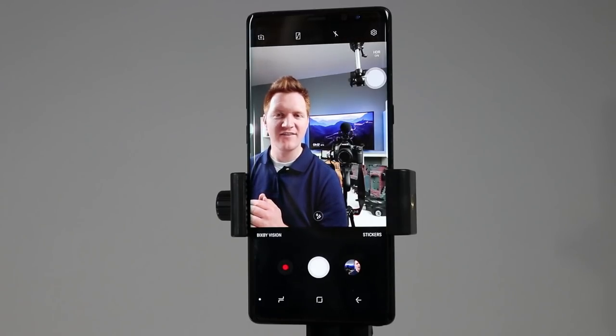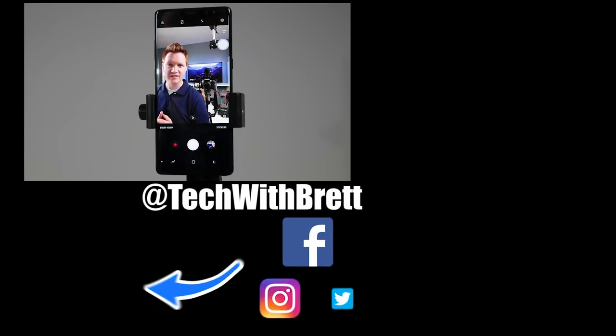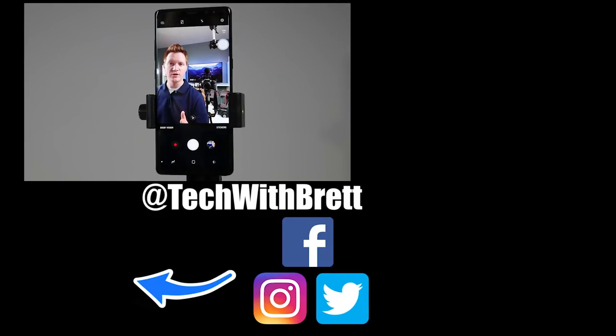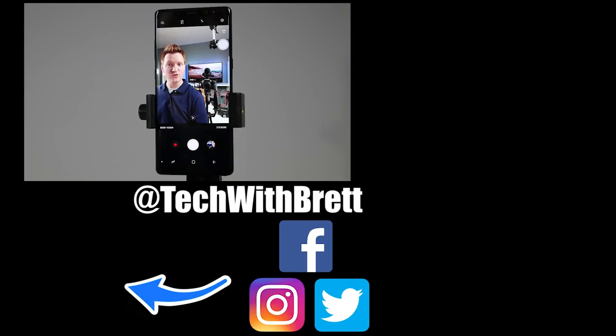So there you go — that is all of the camera settings on the Galaxy Note 8. If you have any further questions or want to see any of these features more in depth, please leave a comment below. If you'd like to see more about what you can do with the Galaxy Note 8, click the pop-up on screen, and if this is your first time here I'd love to have you subscribe so you can be notified of new and upcoming videos. Thank you guys so much for watching!